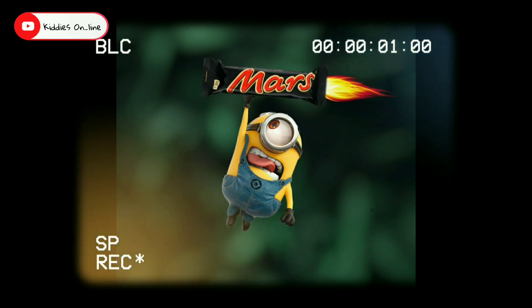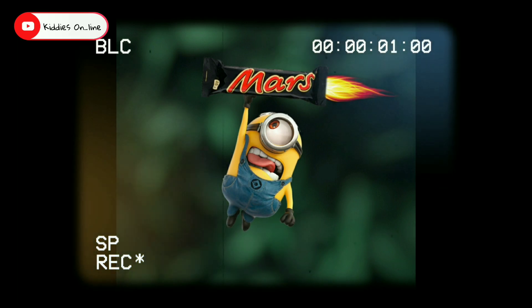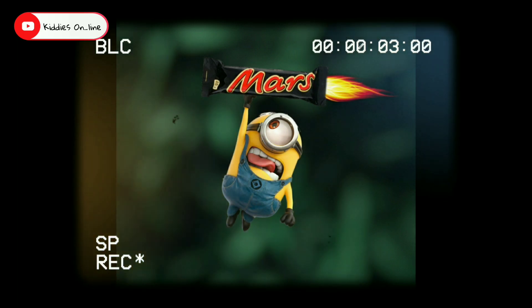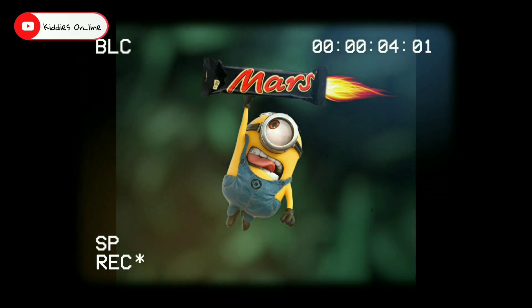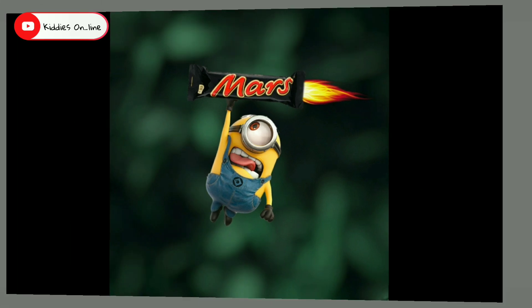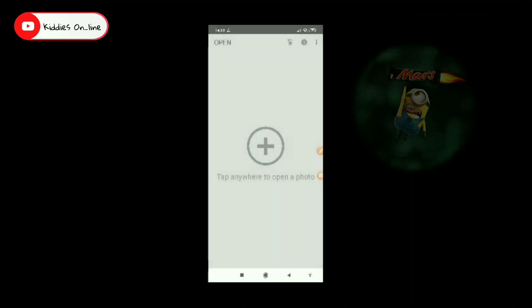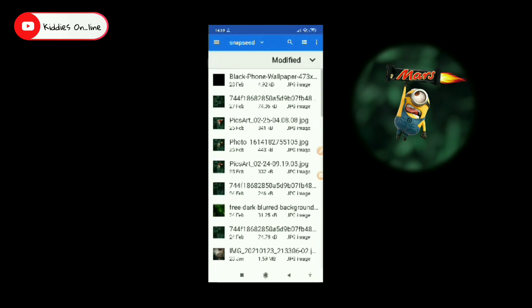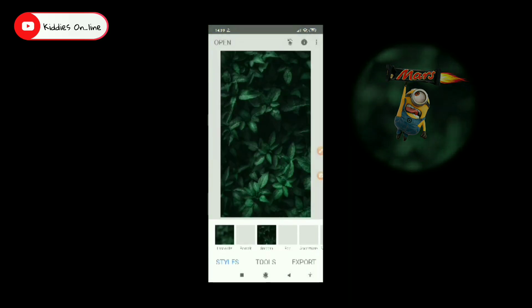Now we have to finally edit the two photos. We are going to edit the two photos. We are going to show a video. We are going to edit the two photos. We can fix the two photos of our phone, and we have to fix the two photos.